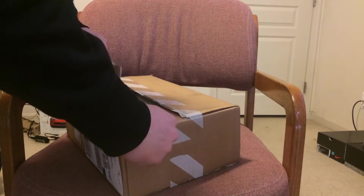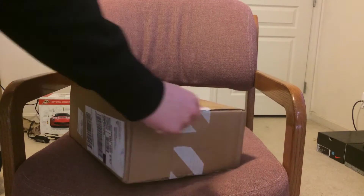Hey guys, I just want to let you know that I made an intro for this video, but when I was opening up the box I saw that all my information was along the side, so I don't want that to get out. But I hope you guys enjoy the shoes, and remember to like, comment, and subscribe for more.